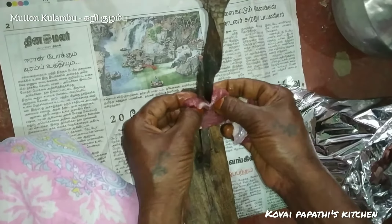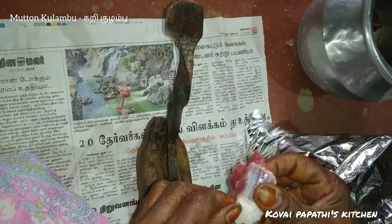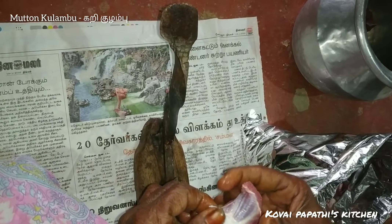Cut it and wash it. It's about 15 pieces.